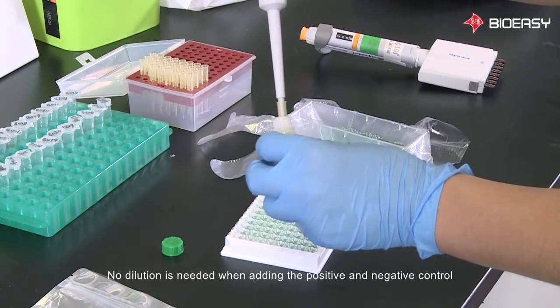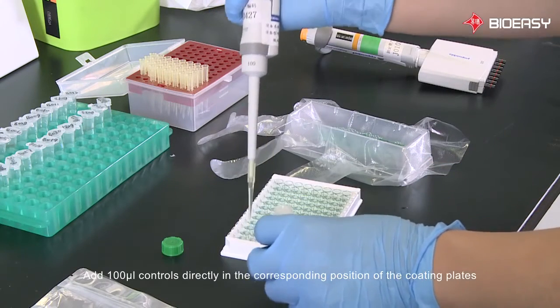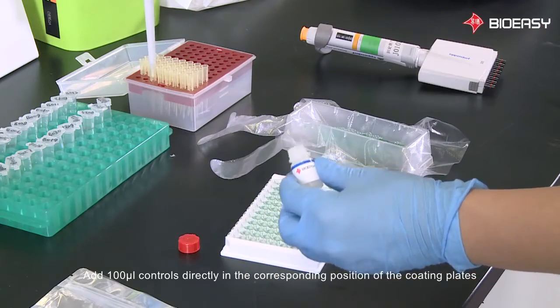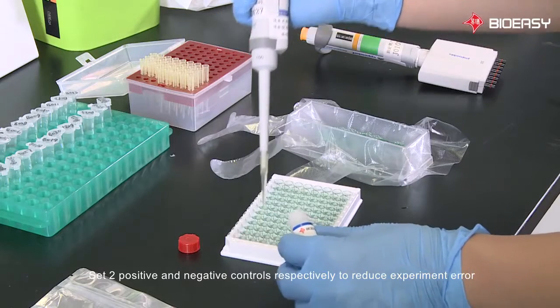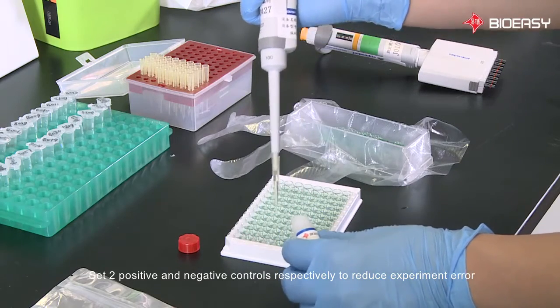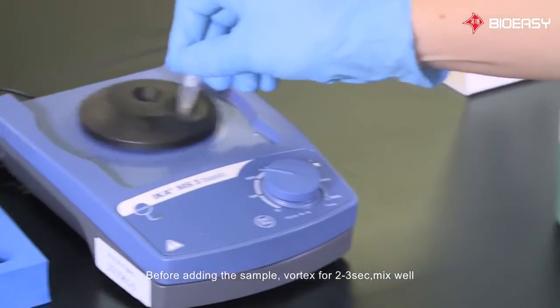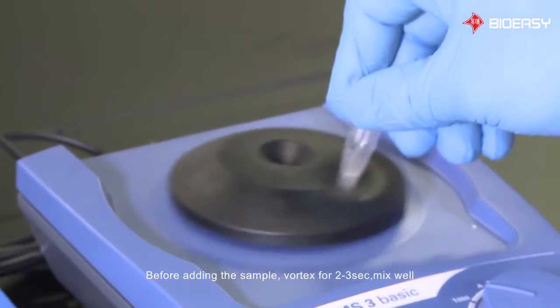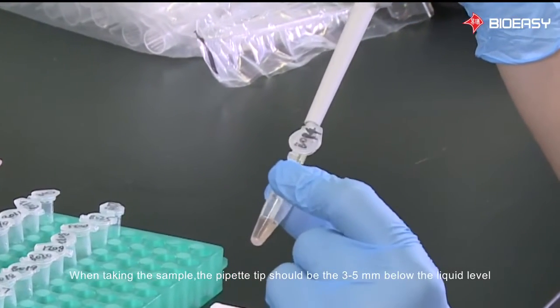No dilution is needed when adding the positive and negative controls. Add 100 microliters of controls directly into the corresponding positions of the coating plates, setting positive and negative controls respectively to reduce experiment error. Before adding the sample, vortex for two to three seconds and mix well.